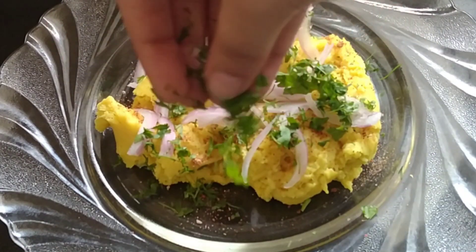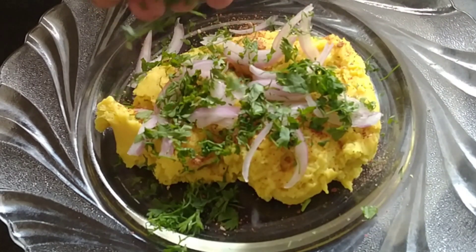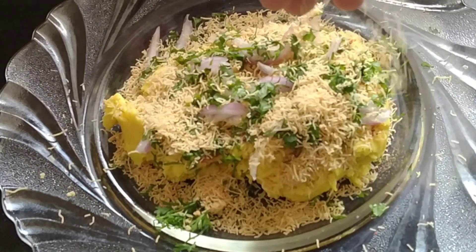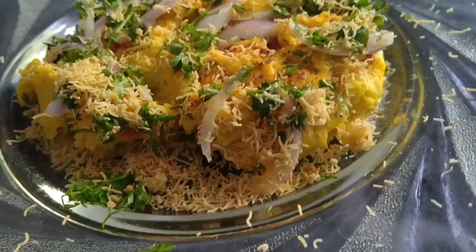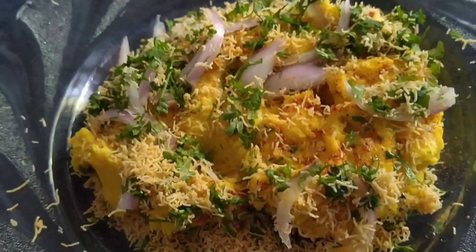धनिया (coriander) और सेव ऐड करेंगे। और वन टेबल स्पून मेल्टेड बटर। और यह हो गया — हम लोग का सूर्थी लोचा रेडी। (Add coriander, sev, and 1 tablespoon of melted butter. Our Surthi Locha is ready!)